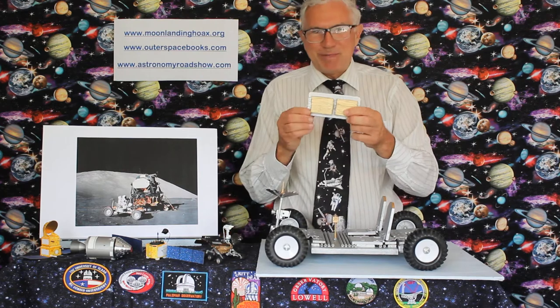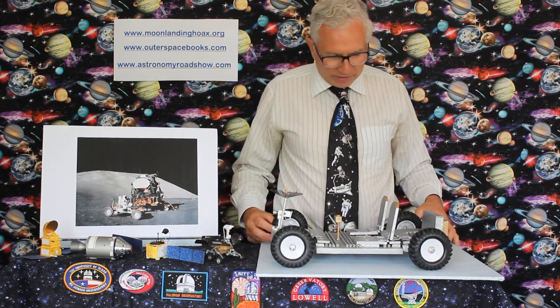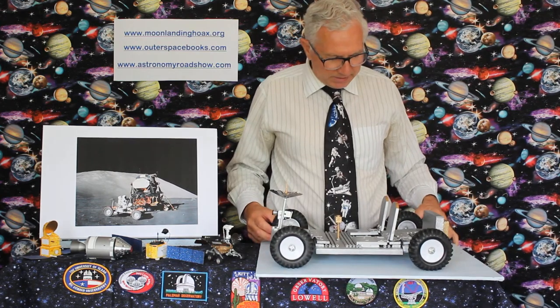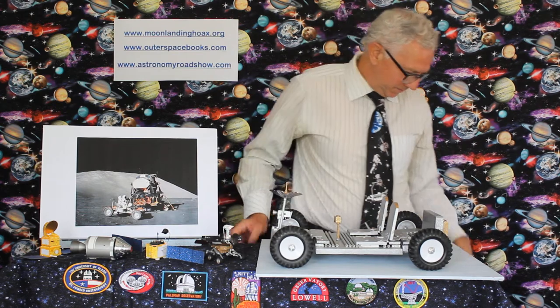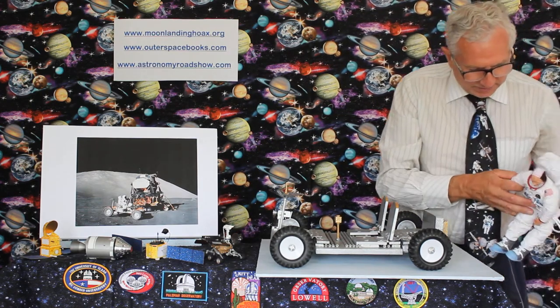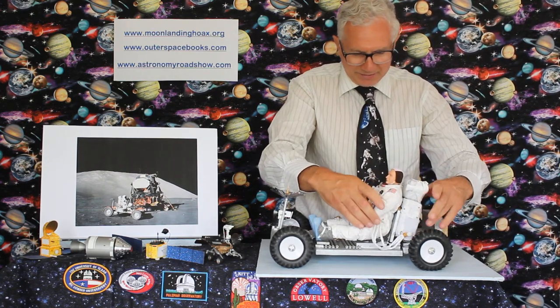You've got two batteries to power it — it is an electric car. It should look rather familiar now. We've got something missing, haven't we? A driver. Six astronauts had the fortune to actually drive this thing. Here's one — this is Jim Irwin.